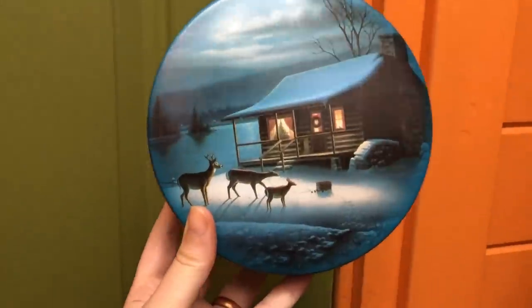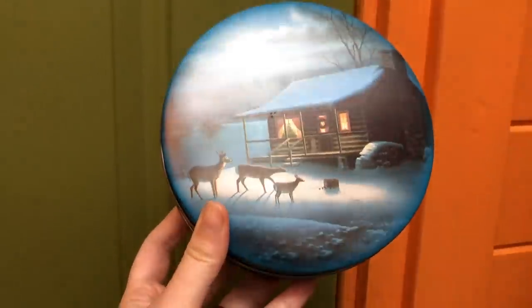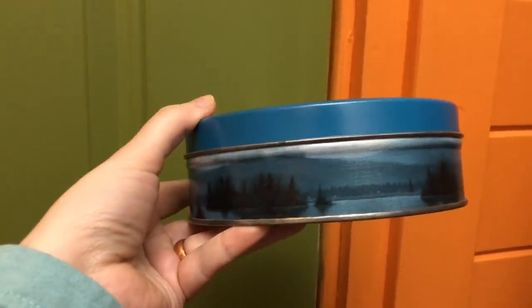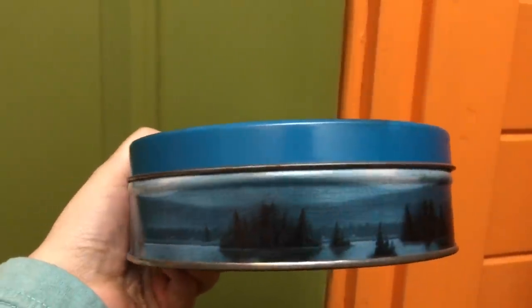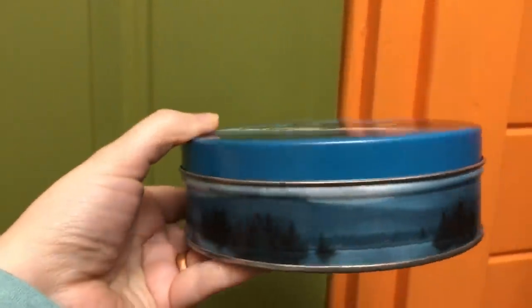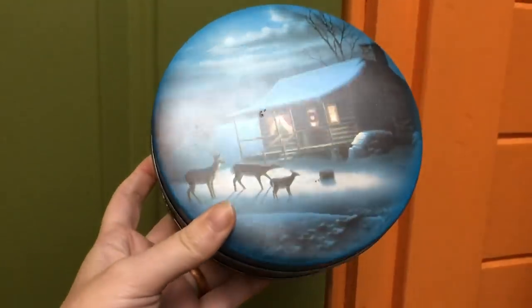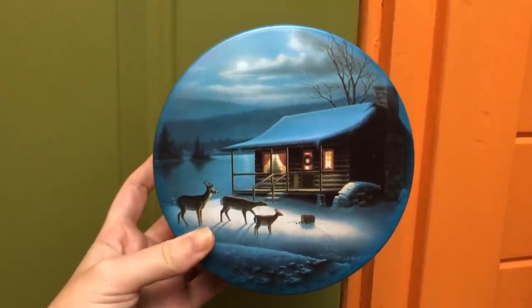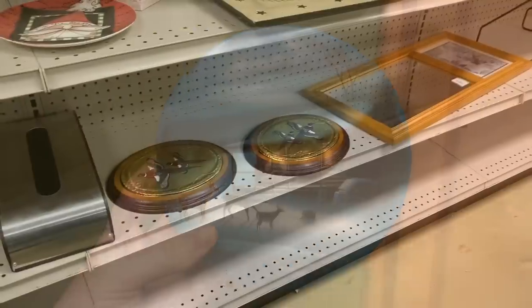We did end up deciding on picking up this beautiful, absolutely stunning tin. It has a Christmas tree peeking out at the log cabin, beautiful scenery around the side, and of course those awesome deer on the front lawn. This is something you could really pick up at your local thrift store — really great for Christmas gifts instead of doing gift bags. I think it's a fun idea.